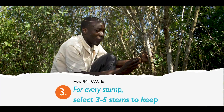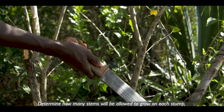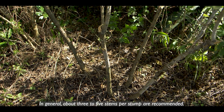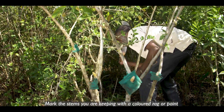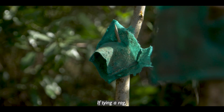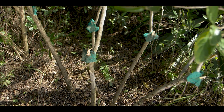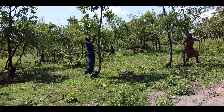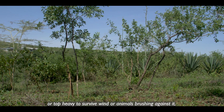Step three: for each stump, select three to five stems to keep and prune away the unwanted stems. Determine how many stems will be allowed to grow on each stump based on needs, species and objectives — in general, three to five stems per stump are recommended. Mark the stems you're keeping with a colored rag or paint to help identify selected stems and indicate to others that this tree is being managed. If tying a rag, tie it on a side branch to avoid the main stem being choked as the tree grows. For each remaining stem, prune side branches up to halfway up the trunk. Pruning too high up the stem may make the stem too fragile or top-heavy to survive wind or animals brushing against it.